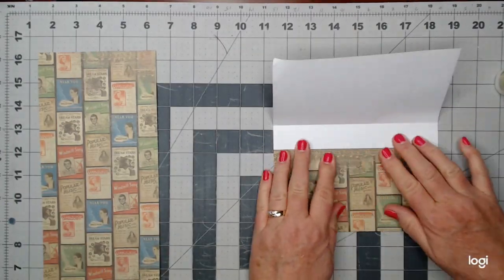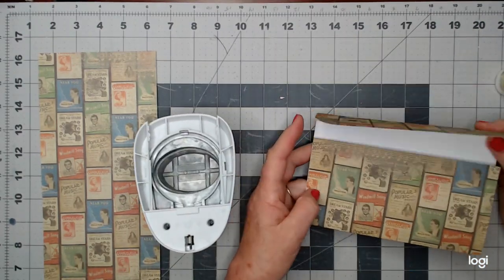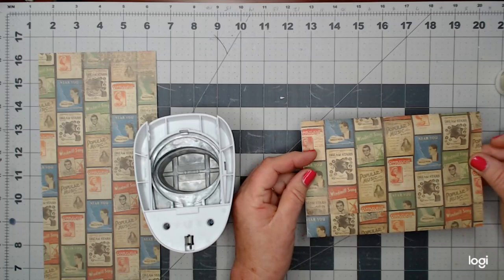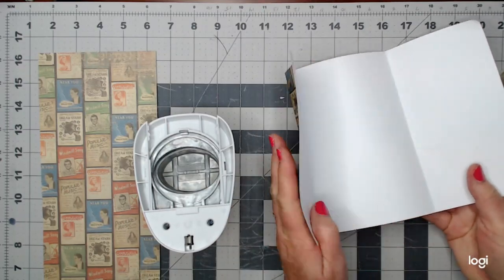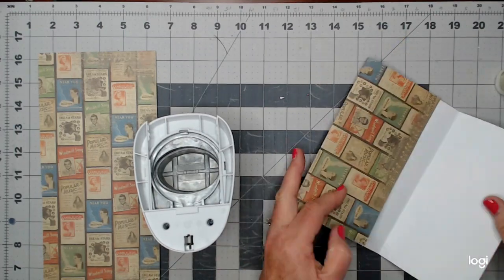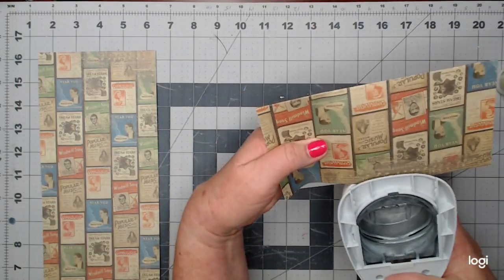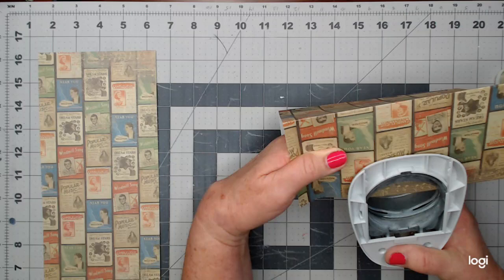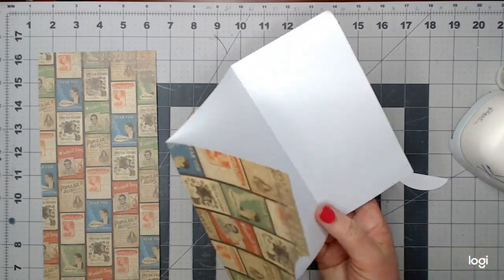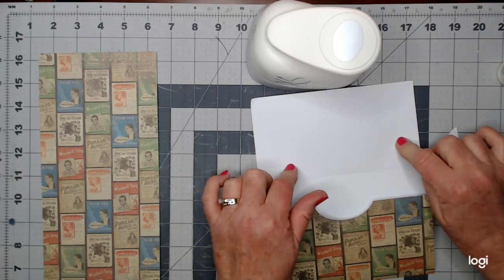You can make these any size you want to, but I cut my 12 by 12 down to 7 inches and then just folded it, figuring out where I wanted to fold. Before I glue the bottom flap down, I've got my oval punch here and I'm just going to eyeball it, try to get it in the center, and cut a little notch there.